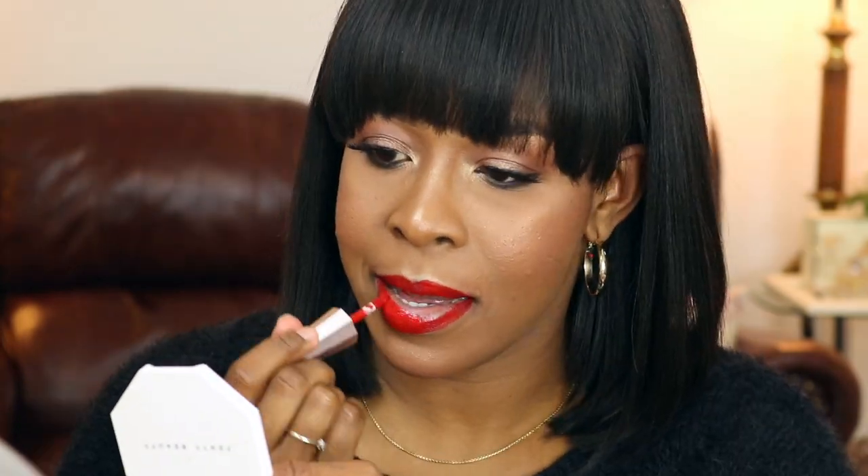Let's see how it goes on. I have to say the formula is a little bit more liquidy than I'm accustomed to. Depending on how it dries down, I think I might need a lip liner, but it's very full coverage. I am in love with this colour. It seems to be a bluish tone red.